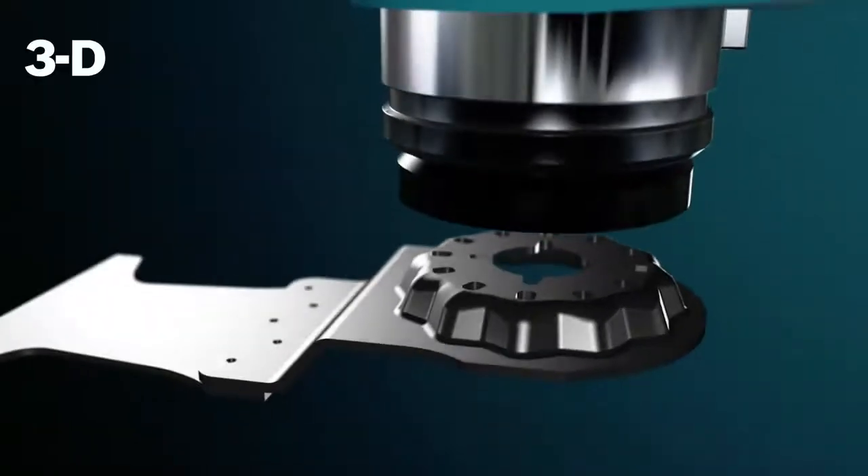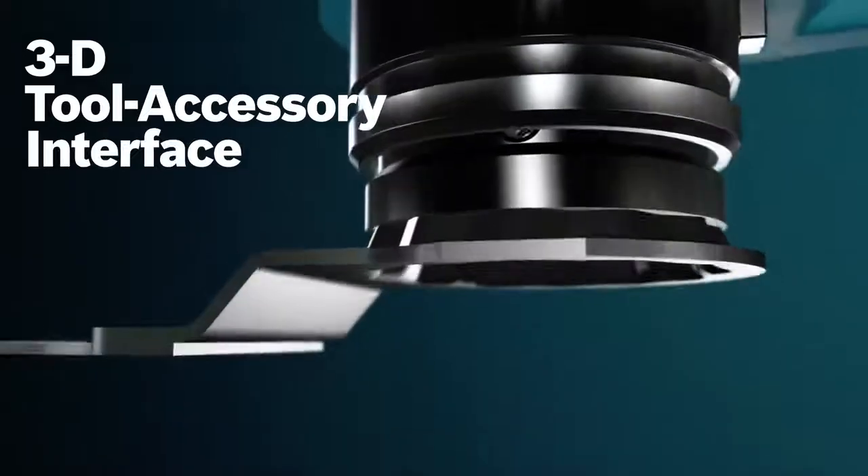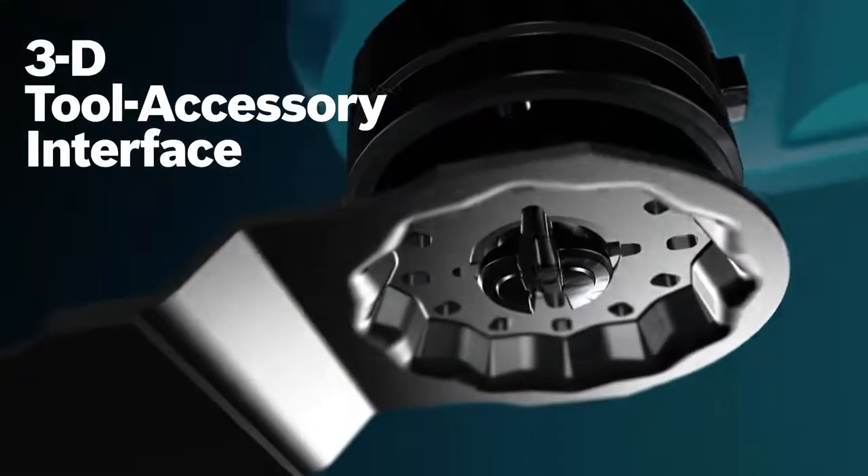The brushless 4.0-amp EC motor with reinforced metal gearing delivers heavy-duty power every time. The 3D tool accessory interface creates a tight connection for best-in-class torque transfer.